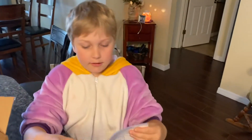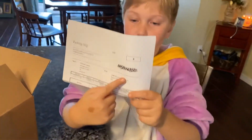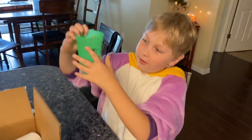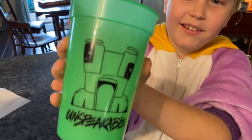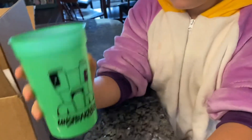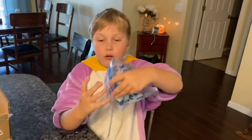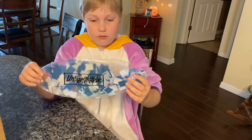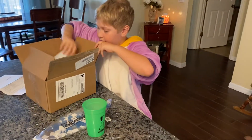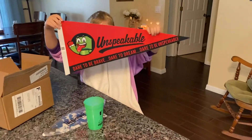Alright, so this is for shelf — this cost $22, unspeakable. First I got some unspeakable cups, really cool. He has the word 'unspeakable' on them. And we got an unspeakable beach ball right here — this is an unspeakable confetti beach ball. And we got a red unspeakable flag.